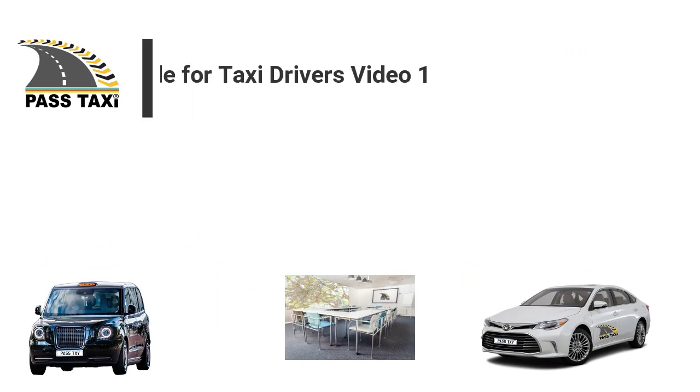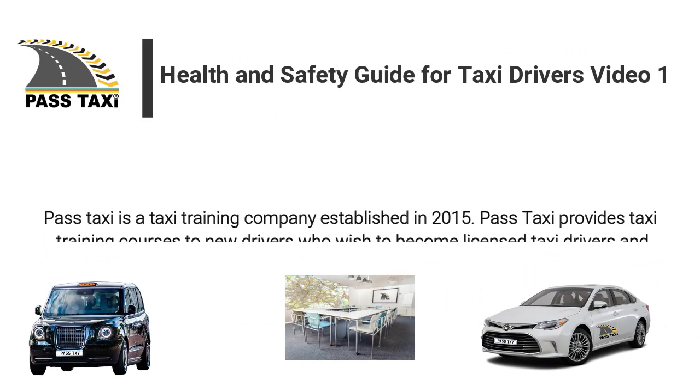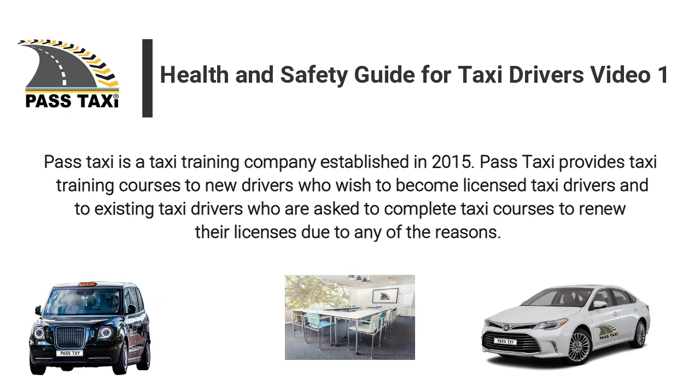PassTaxi is a taxi training company established in 2015. PassTaxi provides taxi training courses to new drivers who wish to become licensed taxi drivers and to existing taxi drivers who are asked to complete taxi courses to renew their licenses due to any of the reasons.